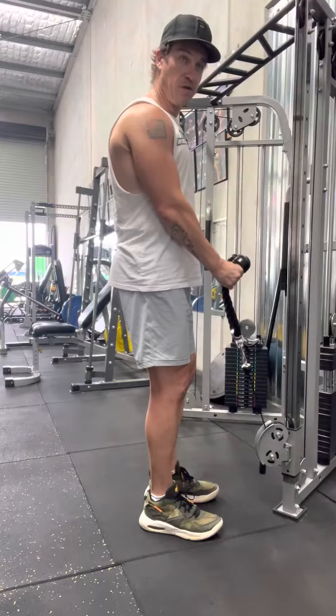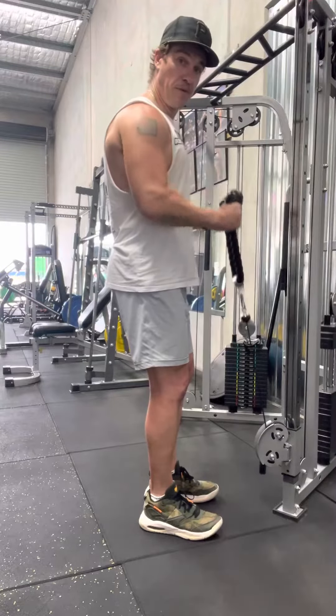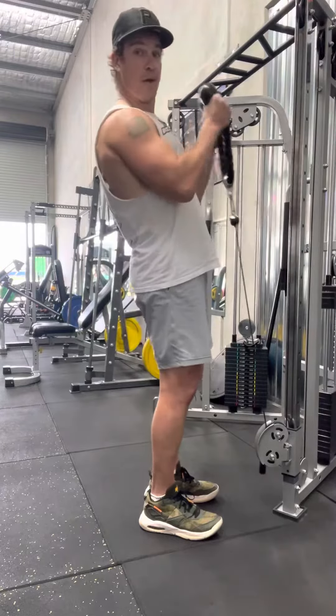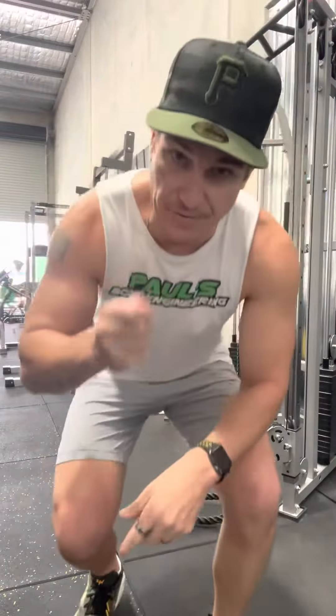You'll notice a lot of people will drive their elbows back or they'll swing. You've got to find a way that is adequate to you that'll provide enough tension over the duration of the exercise, as well as the rep itself, and not enable you to start to swing and look for other ways to perform the exercise. It's a great variation and a great finisher, so give that a go on your next arm day.